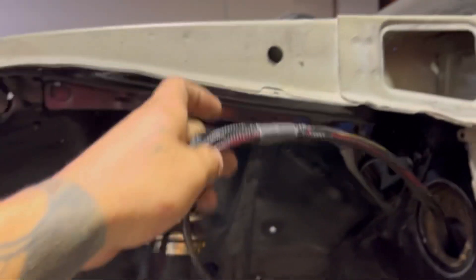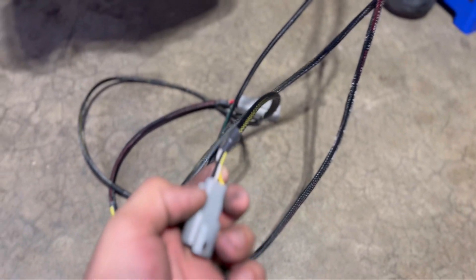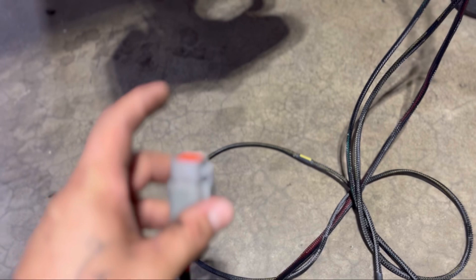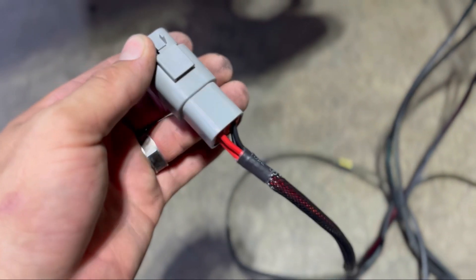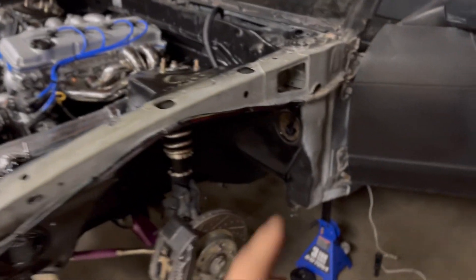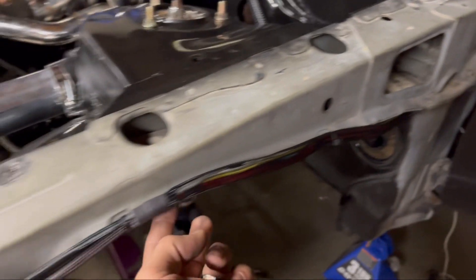It comes with the left turn signal with headlight and ground, right turn signal with headlight and ground, and here are the fans — so it comes with all the connectors you need to make this plug and play. All you do is cut the opposite ends of your headlights, pin them to the specific numbers. Blacks are grounds, these two are reds, and you pin it to your connector.